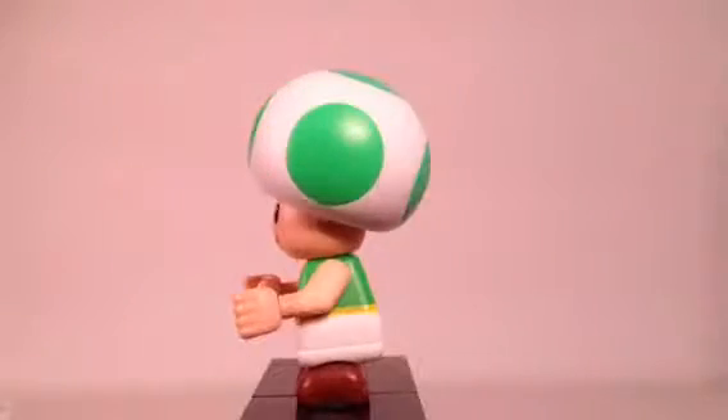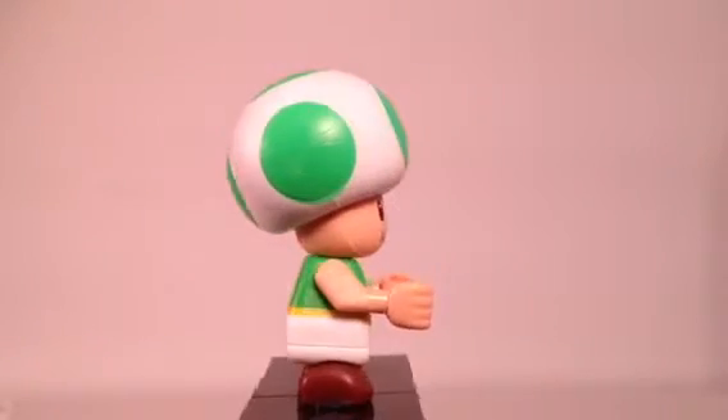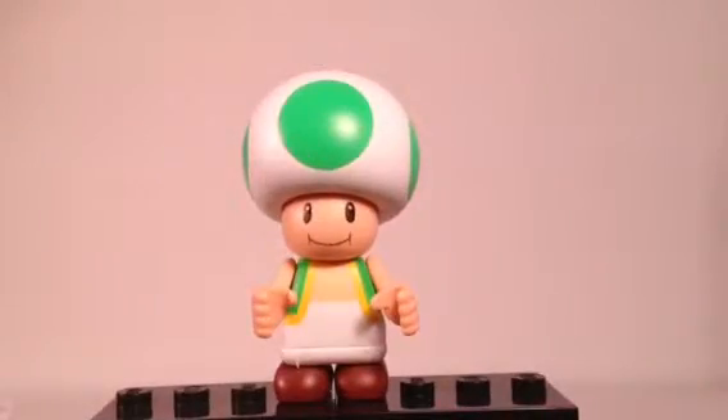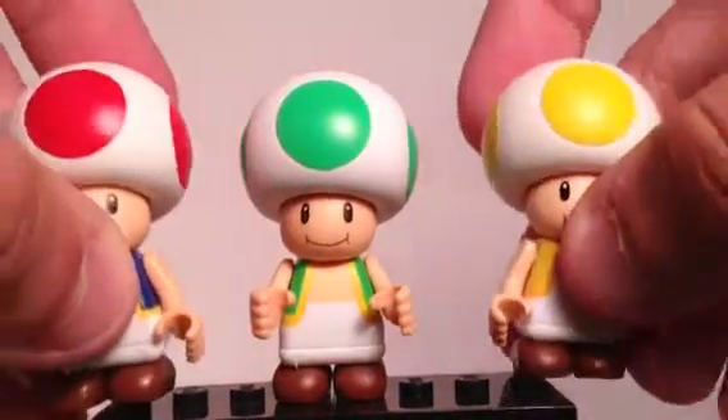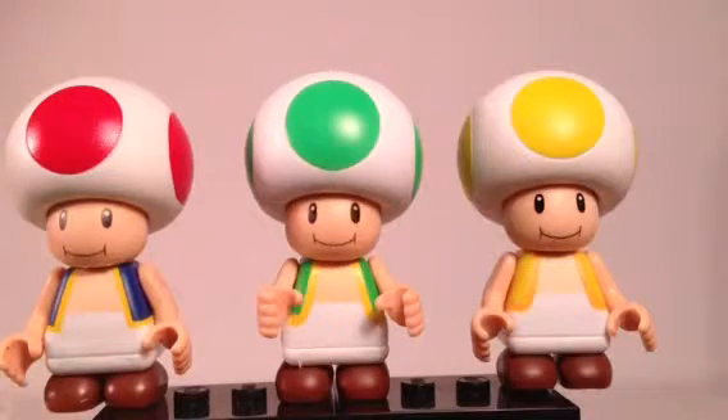There's a look at him all the way around. You can see he's got green on top, green on his torso, and the pants are pretty much plain. Now we'll compare him to some of the previous versions — the red one, which is obviously the typical version of Toad we've seen in other games.